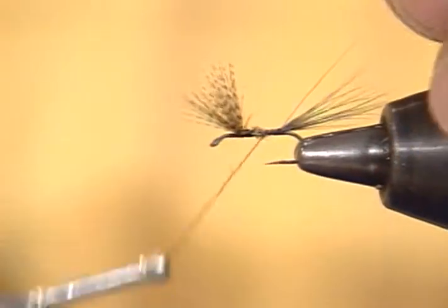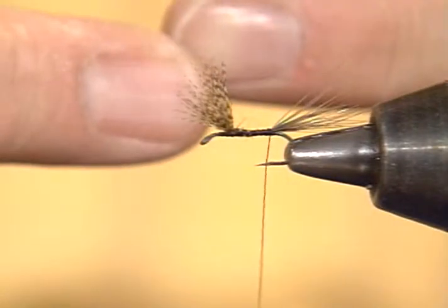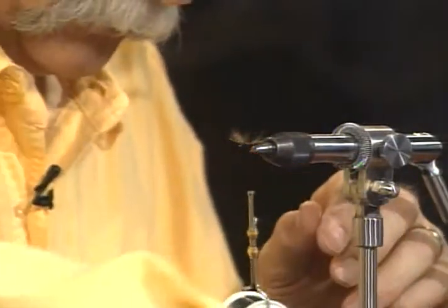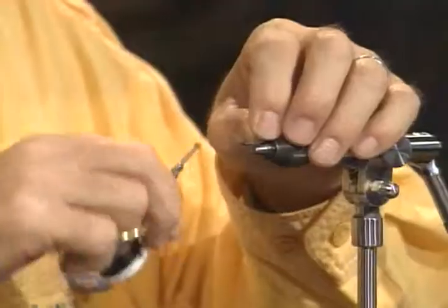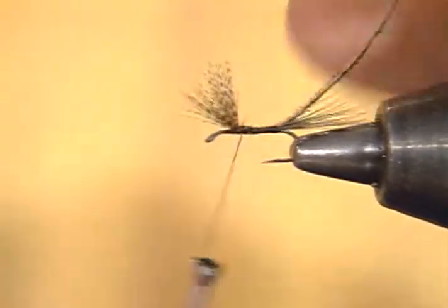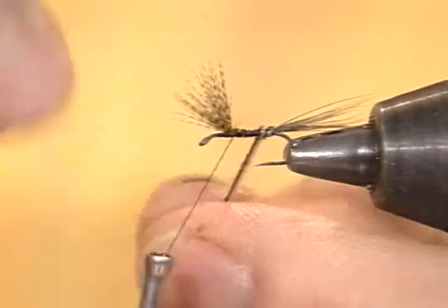Especially on these quill-bodied flies, it's important to have a smooth underbody. What I try to do is not cut the tail off short, but have the butt of the tail go up to the butt of the wing. Then you've got a nice smooth underbody to wrap that quill over. Now I'll take this peacock eye — when you have an eyed tail feather from a peacock, you've got the herl along the stem, but then you've got the herls in the eye, and it's the eyed ones we want to use. When you strip it, it has a light and a dark band to it, which the others don't have.